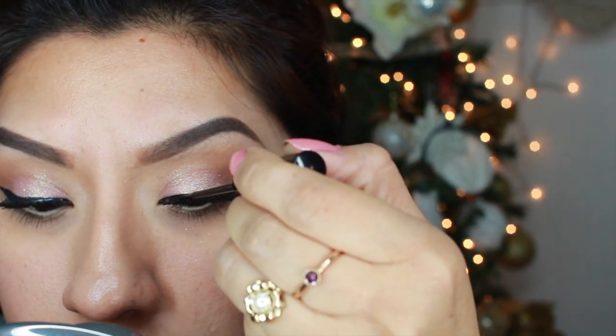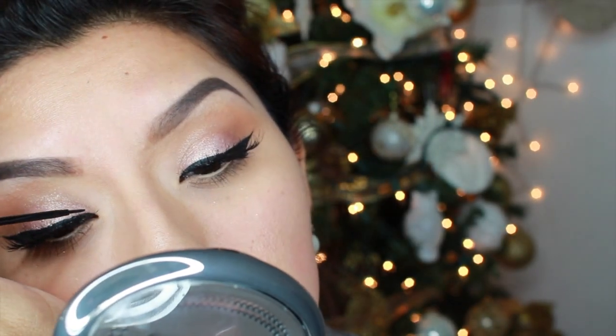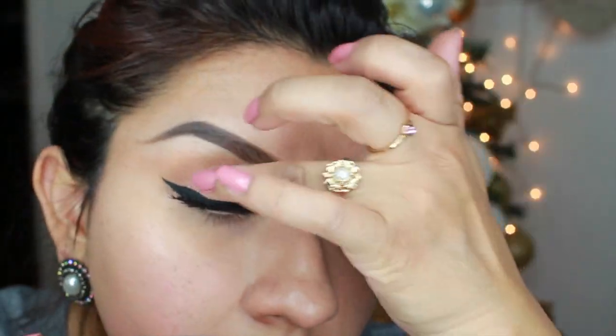I'm going to put all the product information down below. Then I'm just going to dab a little bit more of that snowy white glittery eyeshadow on top of my eyelid.